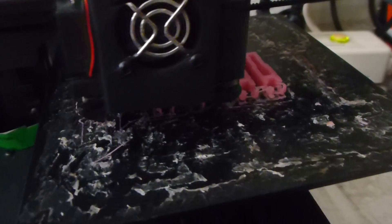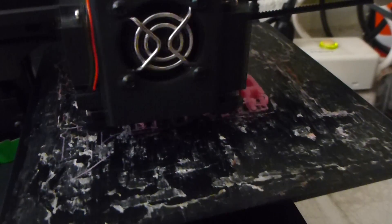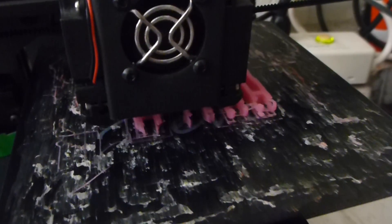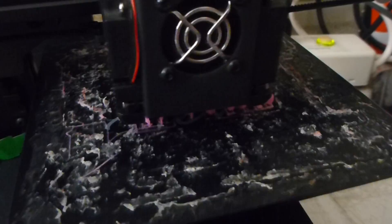We'll go running the last print for Moby Fighter, doing a batch print of a few of the parts. We've got some new shoulders, forearms, and guns.